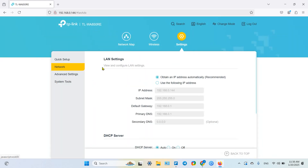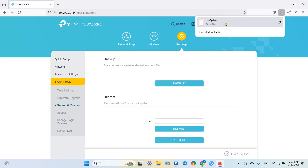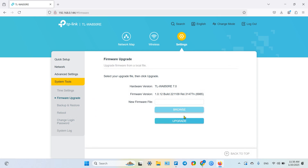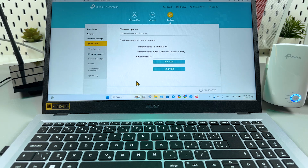Now you can manage different settings — same as in the application, but with one extra advantage in the web browser: you can create a backup file of your settings. So if you have to reset the extender, you don't have to set it up from scratch — just restore from the config.bin file. You can also upgrade the firmware here by browsing for a file; this model doesn't support automatic updates, so you'll need to download the firmware manually from the manufacturer's website. This method is the most powerful — old school and full control. Now you know everything about how to connect the TP-Link to your home Wi-Fi network. I hope this was helpful. Thanks for watching — hit the like button, subscribe to the channel, and be awesome. Bye!